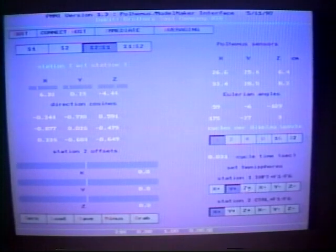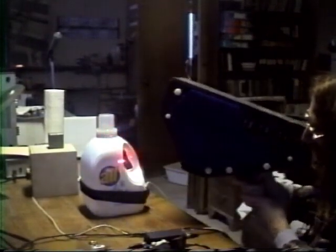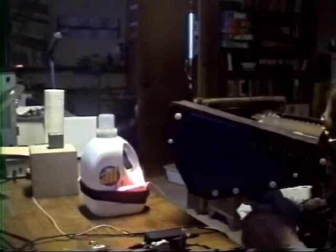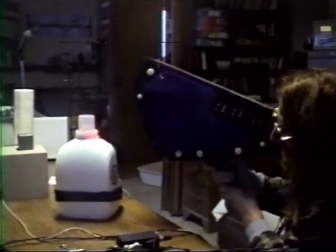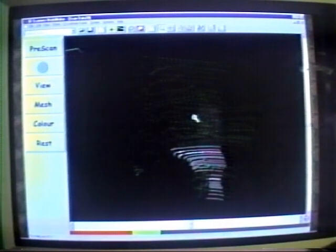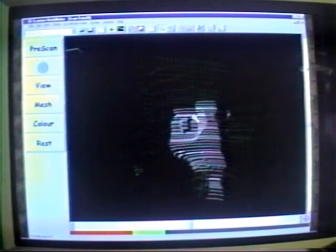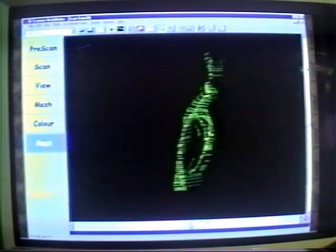Many adjustment parameters are offered on the dashboard of the Polhemus to Model Maker interface. The dual channel method allows the user to scan an object, acquire one profile strip, and then turn the surface to see it from an alternative vantage point. As the scan progresses, the profile strips appear in sequence in the Model Maker active scan window. Multiple scans allow for seeing around foreground occlusions.